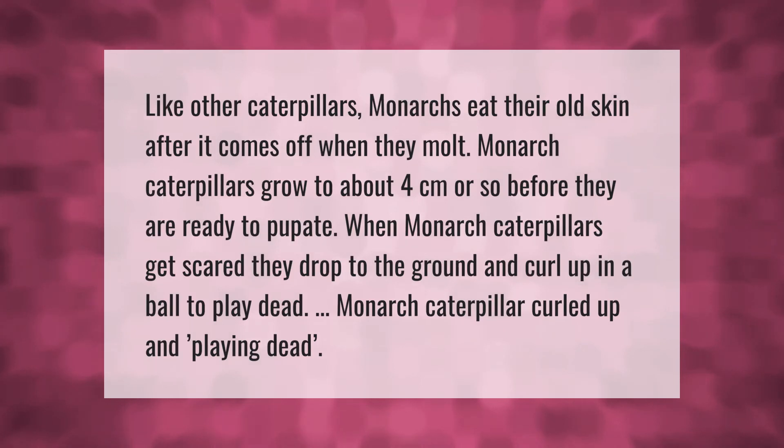Like other caterpillars, monarchs eat their old skin after it comes off when they molt. Monarch caterpillars grow to about four centimeters or so before they are ready to pupate. When monarch caterpillars get scared, they drop to the ground and curl up in a ball to play dead.